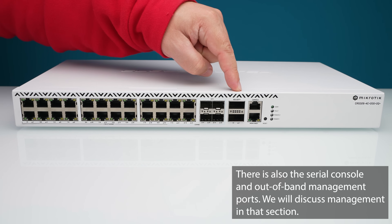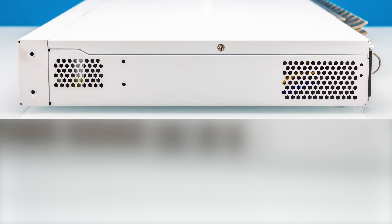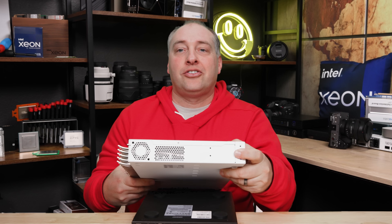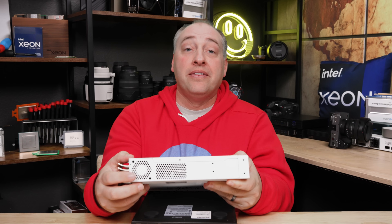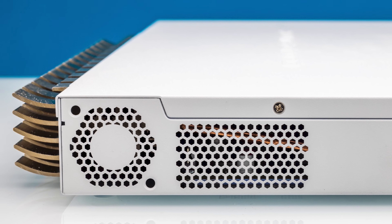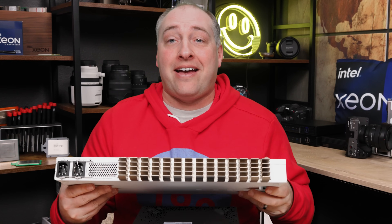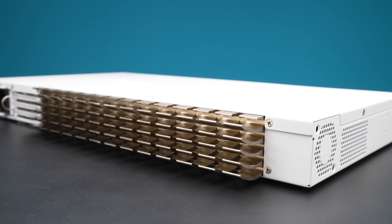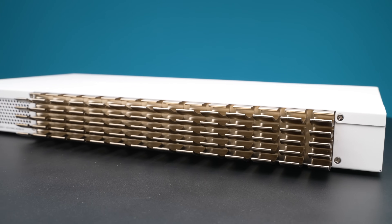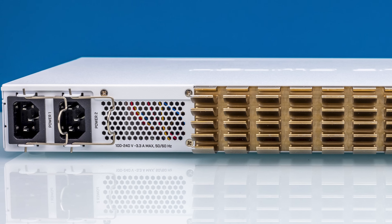The QSFP+ ports are 40 gigabit ethernet ports. On one side of the switch we have a couple of vents, and on the other side there's a place for rack ears and a hole for a fan — though there's no fan populated inside. At the back there's a giant heatsink with about five or six rows of fins, which makes it pretty heavy. You also get another vent and two power inputs on the back.